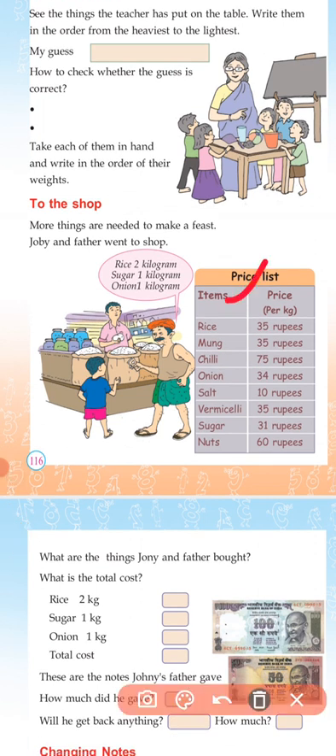He came to the shop. The shopping list includes: mug 1 kg, chili 1 kg, onion 1 kg, salt, vermicelli, sugar, nuts 1 kg, rice 2 kg, sugar 1 kg, onion 1 kg.